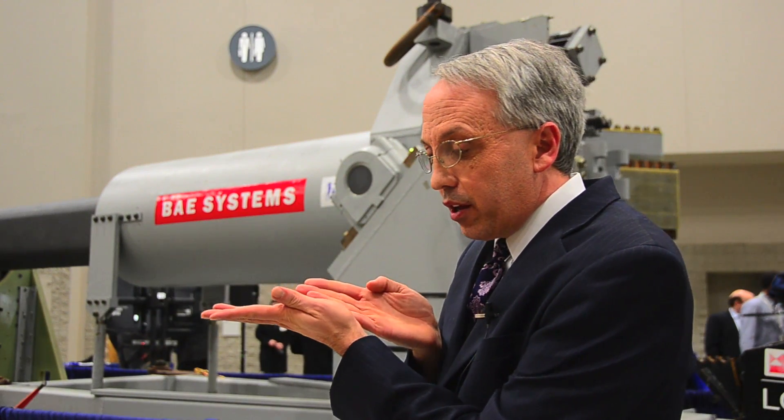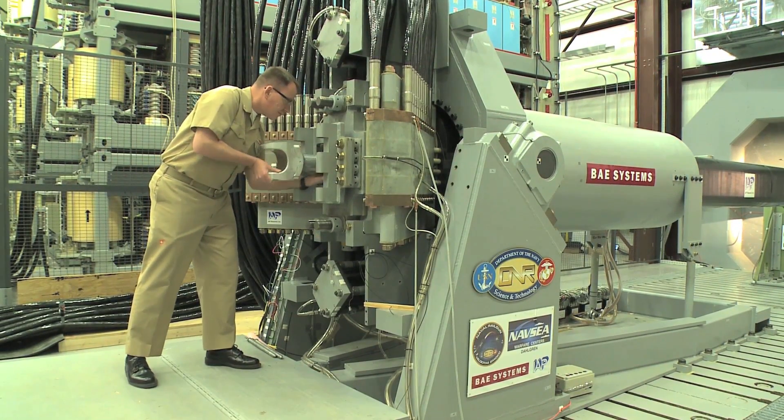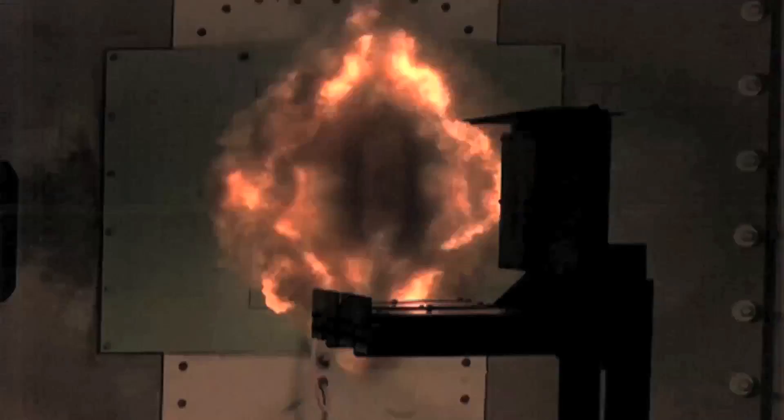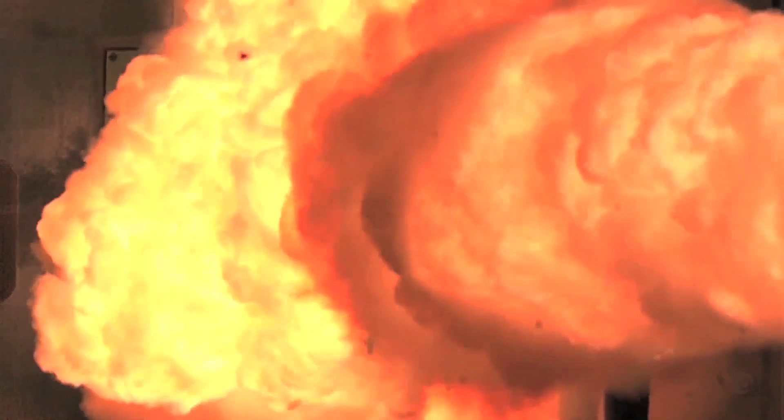If you imagine this armature that's being accelerated down the barrel, it's going from zero to Mach 6 in 10 milliseconds. It comes out of the barrel, hits the atmosphere, and it's traveling so fast that it just ignites. You can see in the slow motion video it looks very dramatic, but without the slow motion video it would just look like a quick flash.